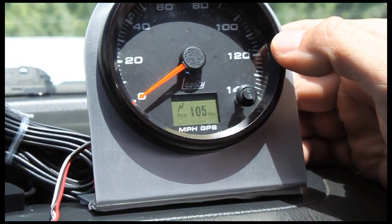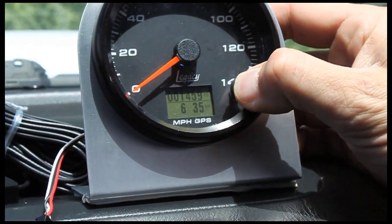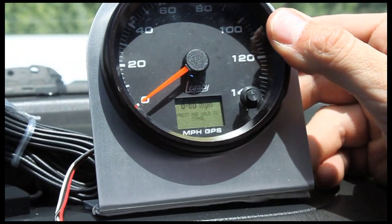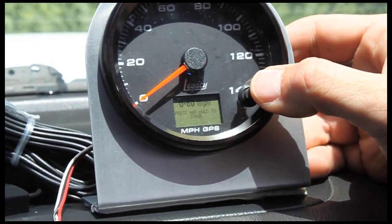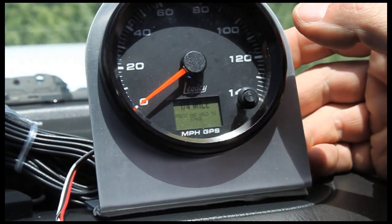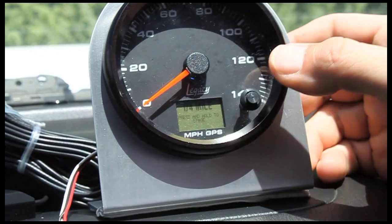This is the peak recall — it shows the maximum speed, which before was 105 miles an hour. If we wanted to clear it, we just press and hold the button down to clear it back to zero. Here's our zero to 60 run. This is the function where if you wanted to do a zero to 60 mile per hour, you'd press and hold to stage, and then as soon as you start driving the car, it will count time down to the hundredth of a second and then show the time that it took you to reach 60 miles an hour. This is a quarter mile function — you press and hold the button to stage, and then as soon as you release the brakes and start going, it'll track the quarter mile distance and show your trap speeds through the quarter mile and the time it took to go through.